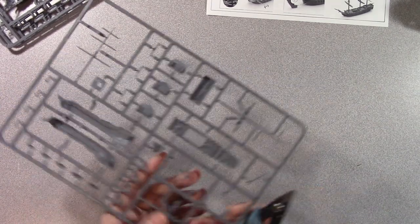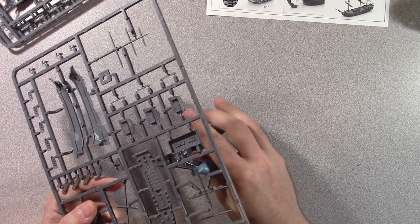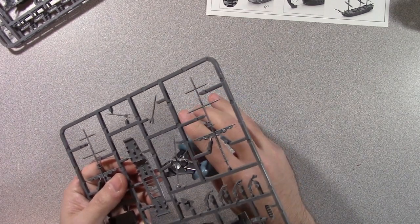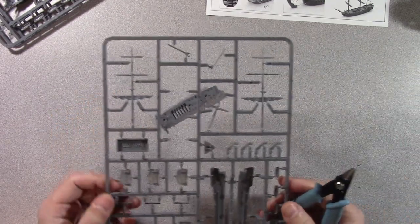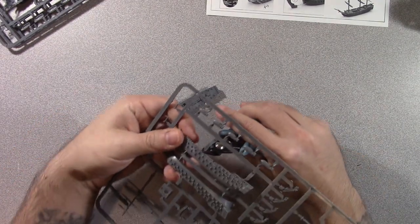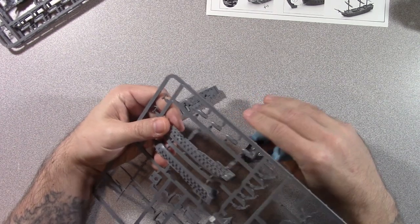I'm going to grab my clippers. I've had these for so long they're actually broken, but they still work. I thought about upgrading to maybe like some Games Workshop clippers, but Games Workshop stuff isn't always the cheapest price. So I'll just keep using these — they work.